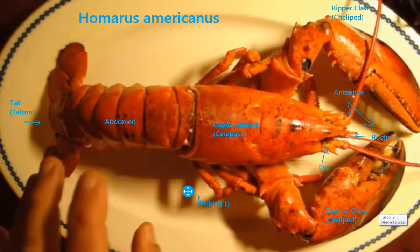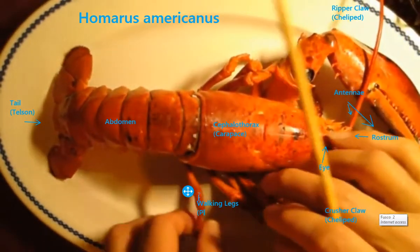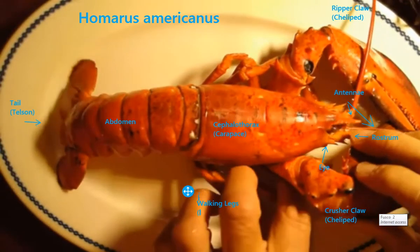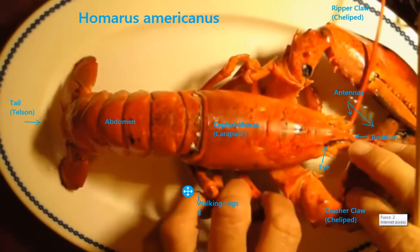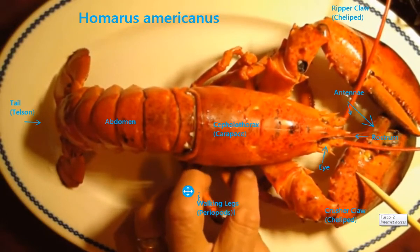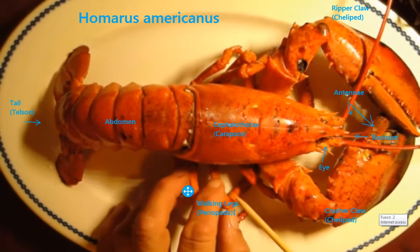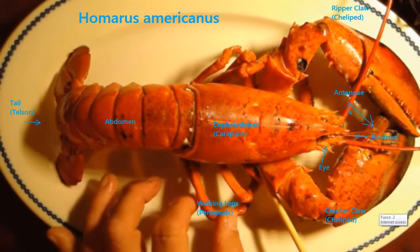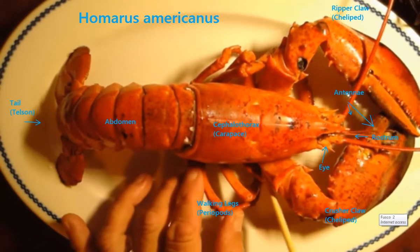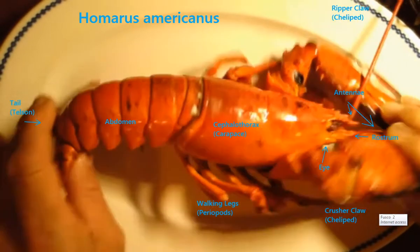Moving backward, he has four other pairs of legs. He is in an order called Decapoda — ten legs. The first two are the claws, and then there are four smaller walking legs. These walking legs are a little different as we go on. Let me flip him over.